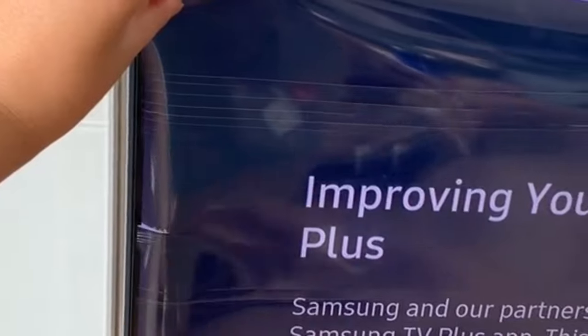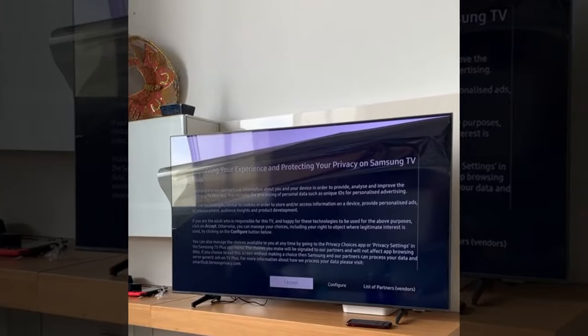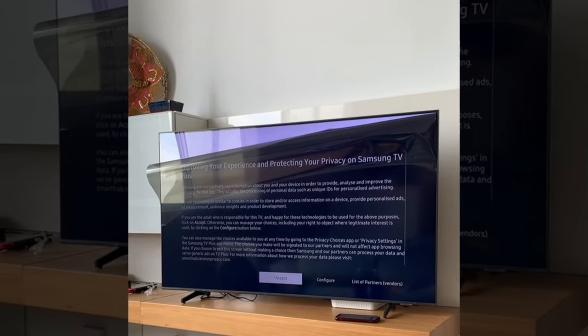In the video, they proceeded to peel off the entire screen, leading to a screeching sound and a broken TV. "Watch me rip off the screen to my brand new Samsung TV."